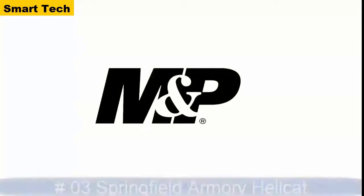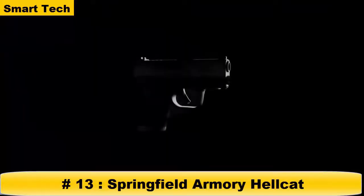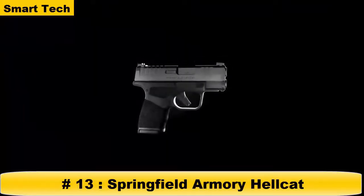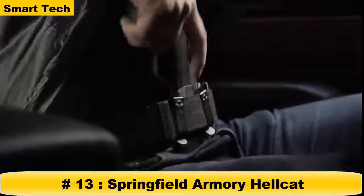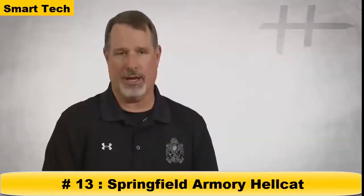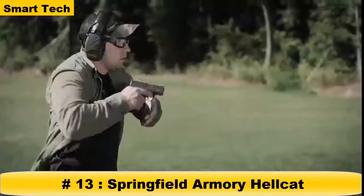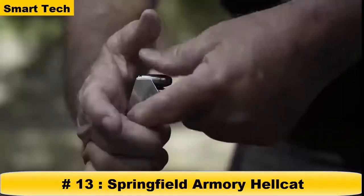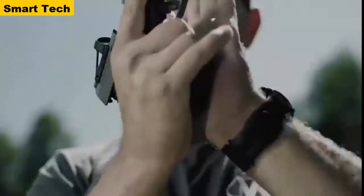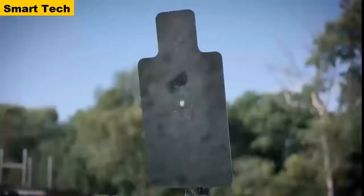The Hellcat: the highest-capacity micro-compact 9mm in the world. Every single feature of this pistol was designed to maximize its use as a concealed carry handgun — every feature was purpose-built. The Hellcat has a patented 11-round capacity magazine, and it comes with two magazines: an 11-round and a 13-round. One thing Springfield Armory was never going to do was trade reliability for capacity.